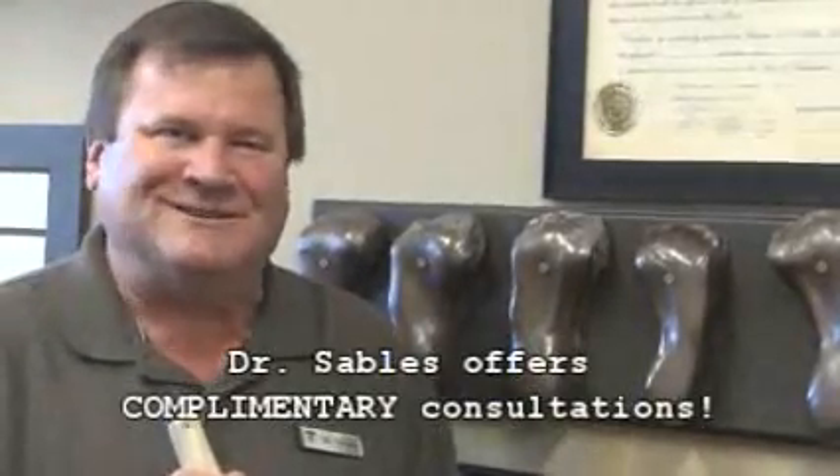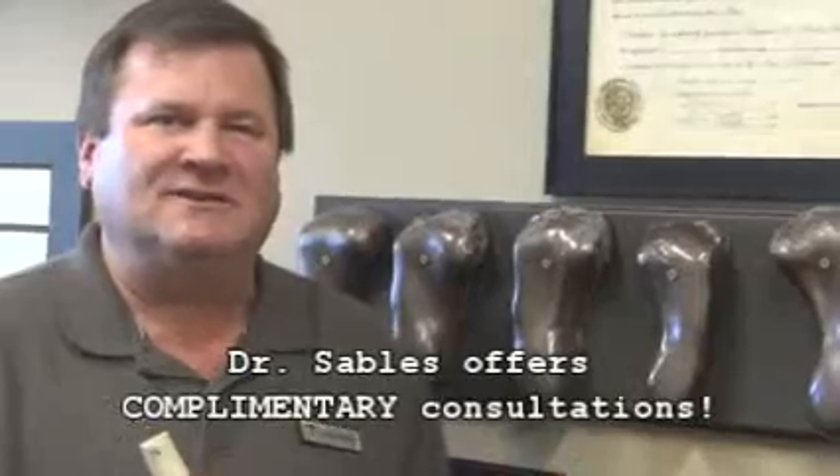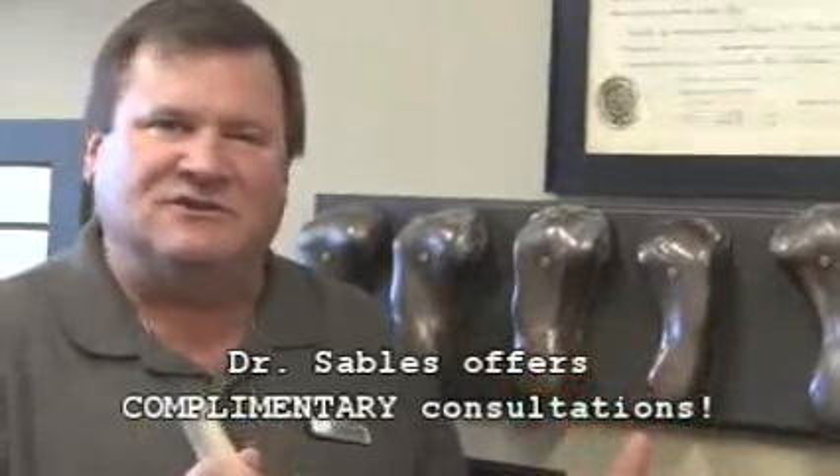Hi, I'm Dr. Sables from Archmasters Orthotic Shoes and Foot Care in Brentwood, Tennessee. I just wanted to show you today some of the variety of casts that we have taken of patients' feet.